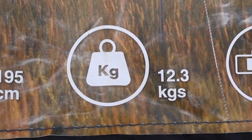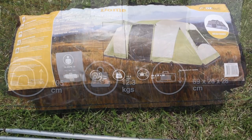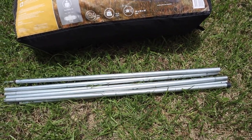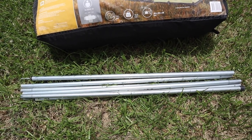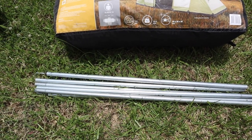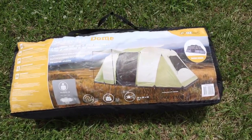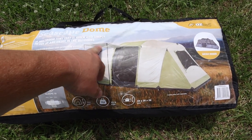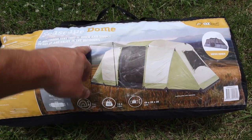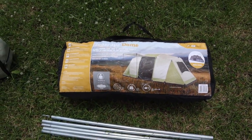It's 12.3 kilos in weight and 69 by 28 by 28 centimeters in its compacted form. Now what you'll notice here is there are some tent poles — these are not included, but you can get them pretty cheap from anywhere that sells tarps. I'll show you what they're for, because as you can see in the picture, you've got a little flap that comes out like a little veranda. The poles are not included because you don't really need them — you can just roll up that flap, which I'll show you. So let's get started.